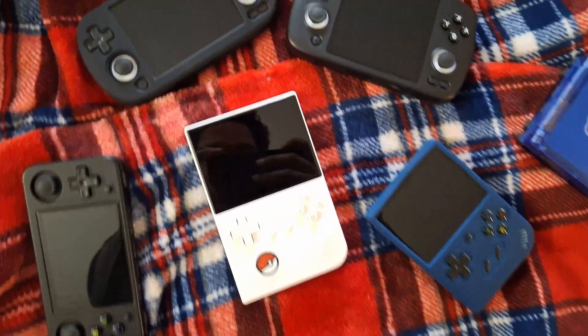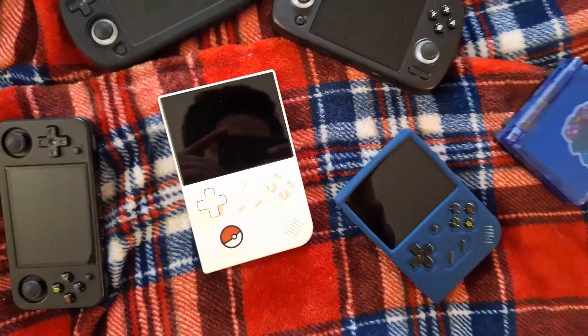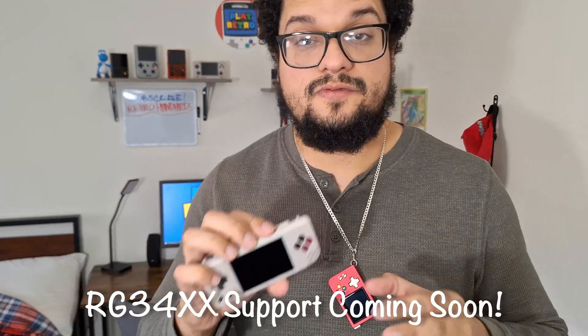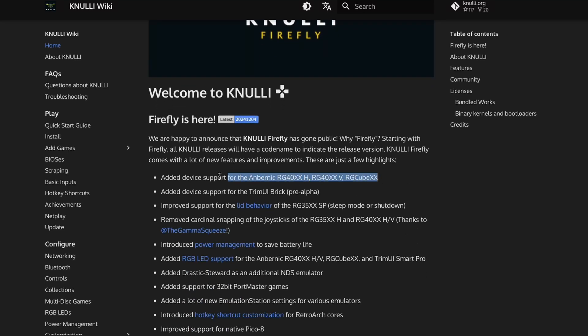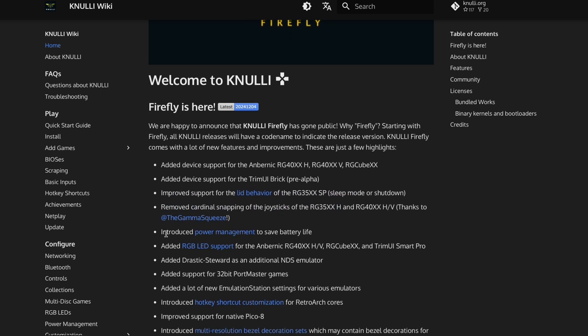These are the handhelds we're going to primarily focus on — the ones with Wi-Fi. For the XX handhelds that do not have Wi-Fi, for example the RG28XX, the process of installing is a little different, so we're not going to focus on those or the 2024 handhelds in this video. This is just a quick summary of all the improvements made to Knewly Firefly, but there's a long list of even more updates — more fixes, more emulator optimization, better performance, better sleep mode.